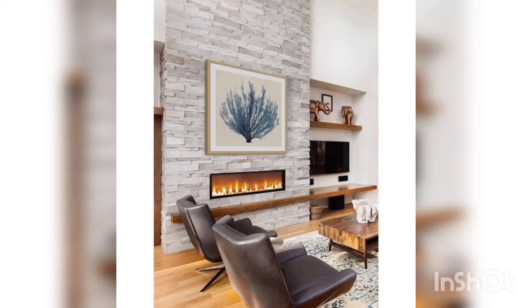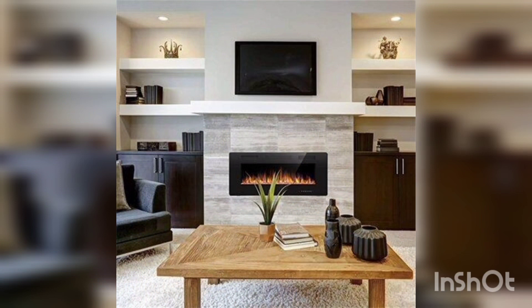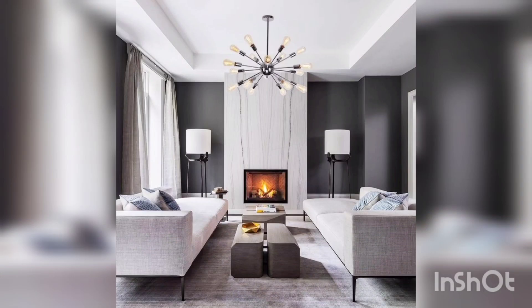The fourth point is a tilt mount. Install a mount that tilts to make it easier to view the TV from a seated position. This will also help to reduce glare from windows or other light sources.